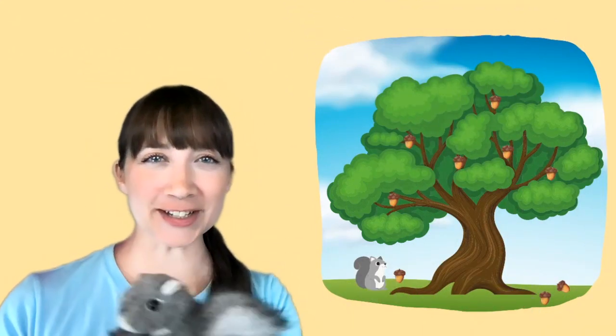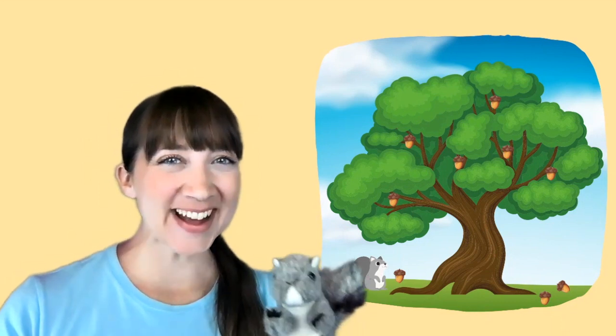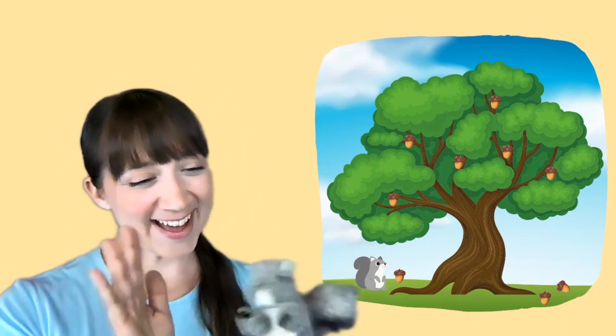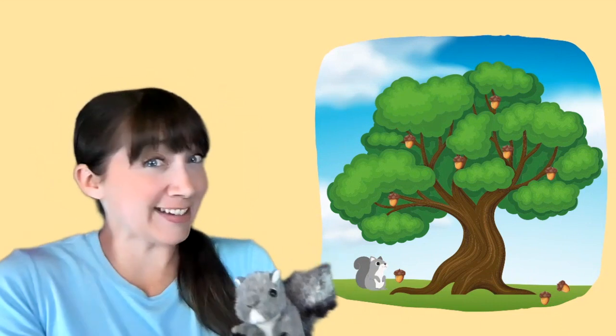Hi! Did you see that? That's my friend, Gray Squirrel. Can you say hello to Gray Squirrel? Hi! I have a fun song about a Gray Squirrel. Would you like to learn it?